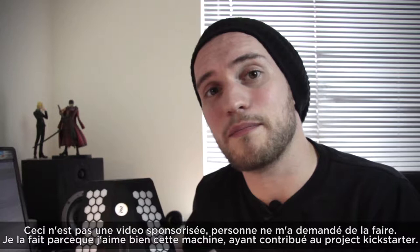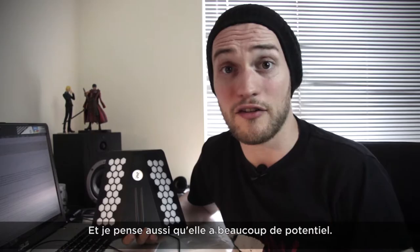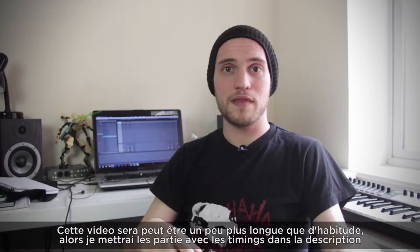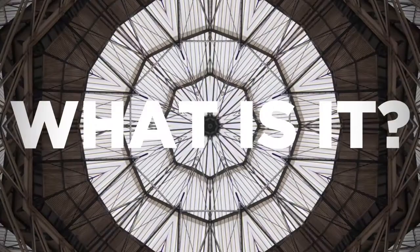By the way, this is not a sponsored review, nobody asked me to do this. I'm doing this because I want to like this instrument, as I supported the project on Kickstarter a while ago, and I also think that it has a lot of potential. I wanted to share a bit while I tried to see the limits of it. This video may be a little longer than usual, so I'll put the different parts of the review in the description so you can jump to the part you're interested in.